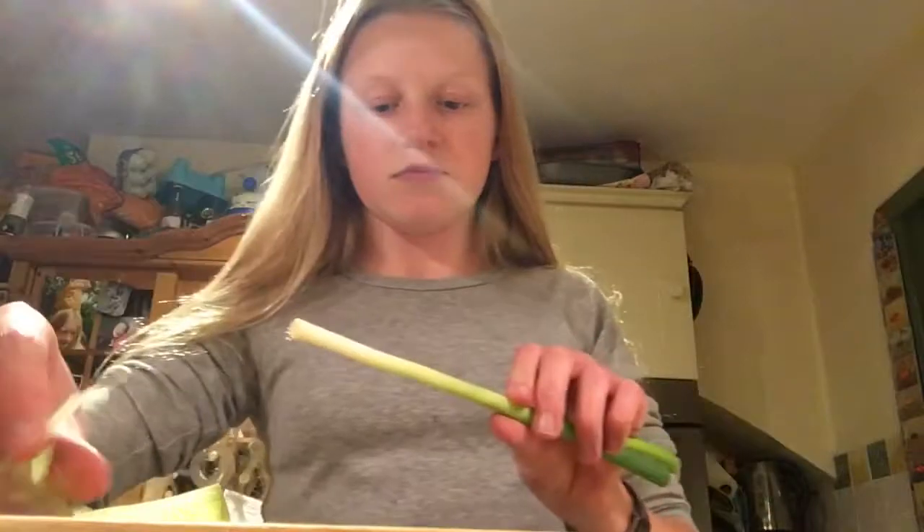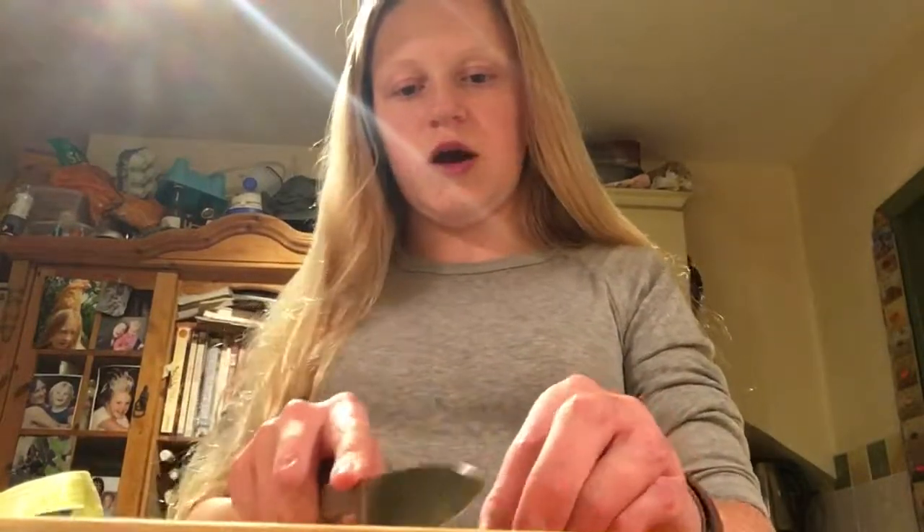I've rinsed the chopping board and got the salmon in the dish — body down, skin up — and it's fully submerged in the sauce. I'll put it in the fridge once the spring onions are in. I'm just pulling the outer layer off the spring onion, chopping off the very tip where the roots are, then slicing them into small pieces. This knife is so sharp it's making holes in the chopping board!